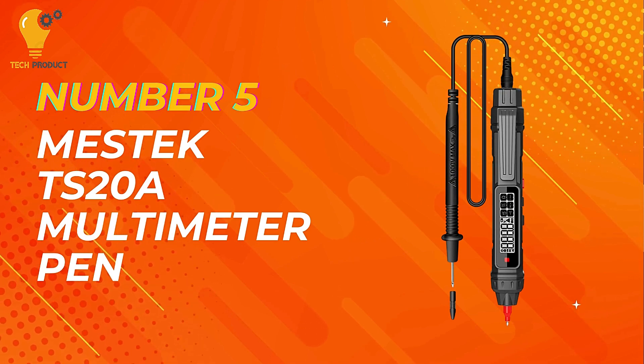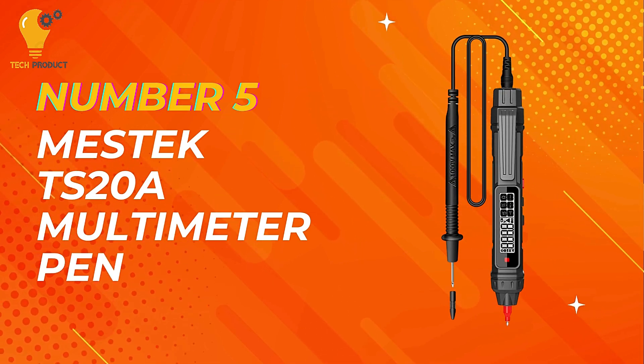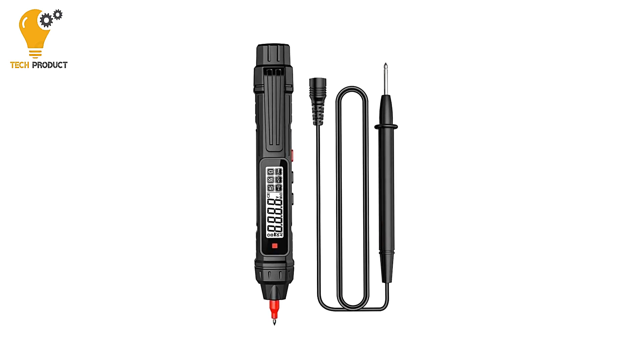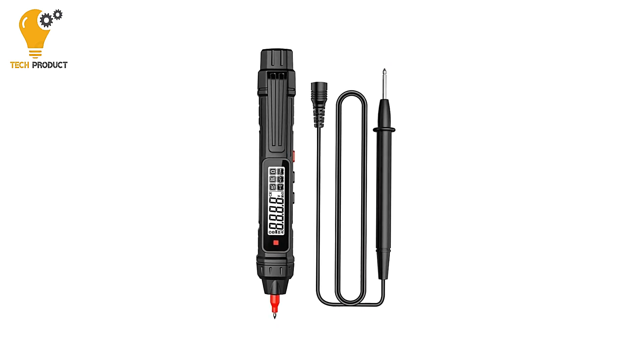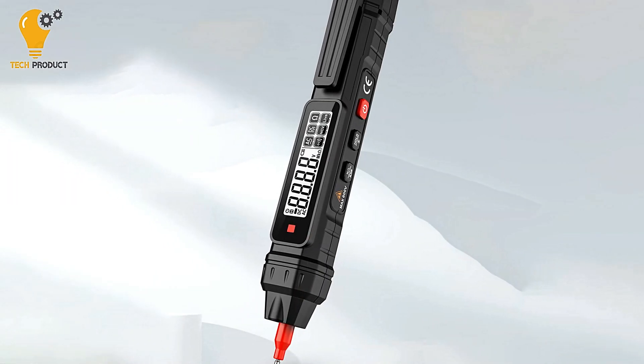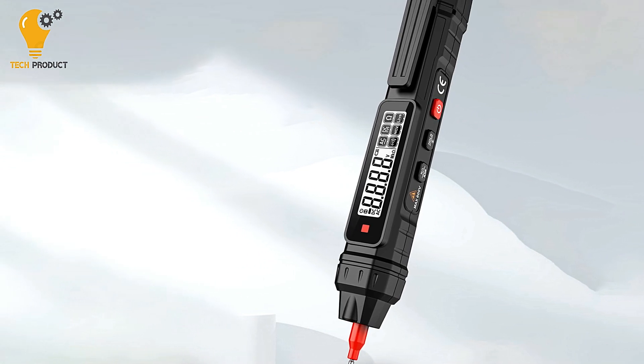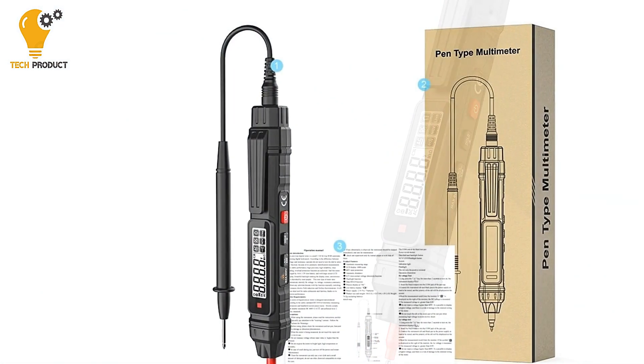Kicking off our list at number 5 is the Mestec TS20A Digital Multimeter Pen. The Mestec TS20A is a versatile and reliable tool that offers essential functionality for various electrical measurement tasks. Whether you're a professional electrician or a DIY enthusiast, this multimeter pen is designed to meet your needs with precision and ease of use.